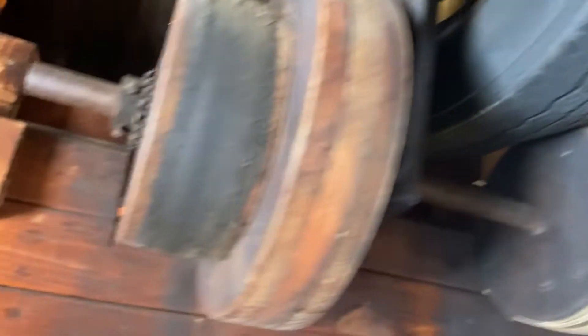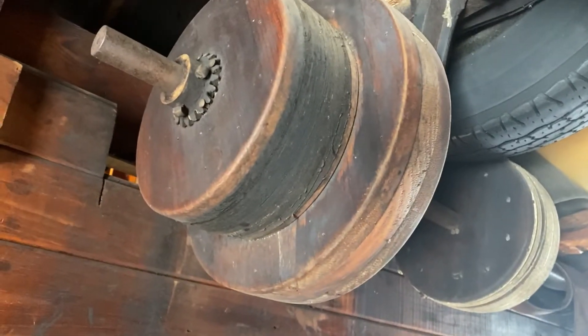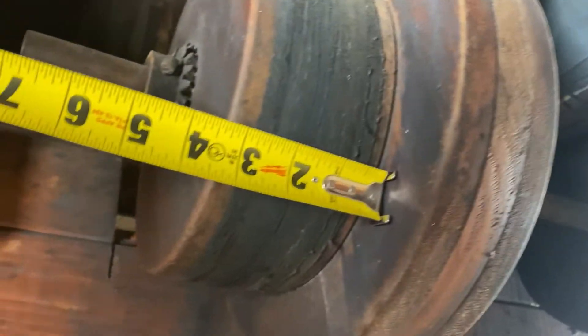This is one of the pulley systems — it still even has one of the old belts on it, which is kind of cool. Each one of these pulleys is actually wood and it's held out by a big cast iron bearing system. The shaft is five feet long and one inch in diameter, and it's solid. In each one of these pulleys you can see there's some wear from an old belt.